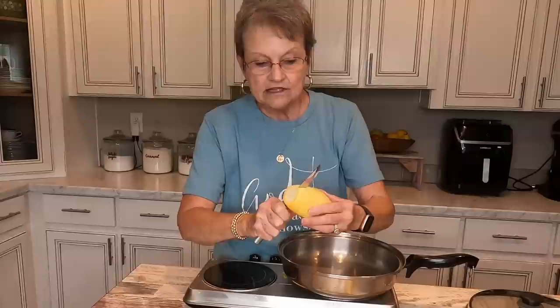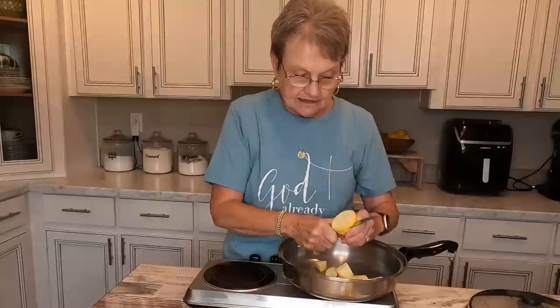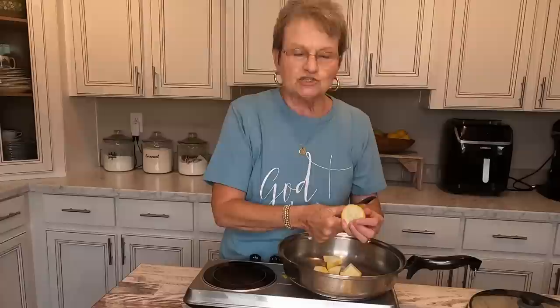Now, this is not Harold's favorite, but he'll eat it. You're just going to wash your squash and cut it into chunks and put it in a skillet. I don't use my iron skillet — you can, but your squash is going to be dark instead of pretty and yellow.